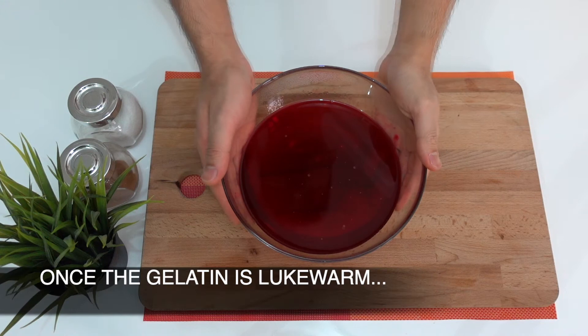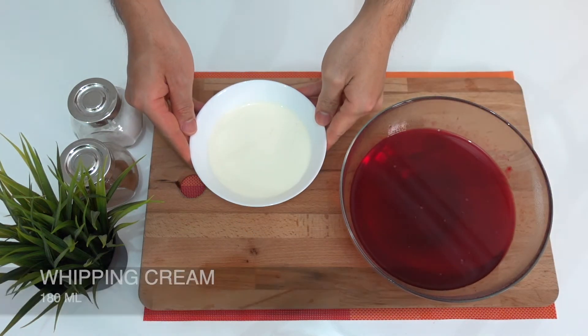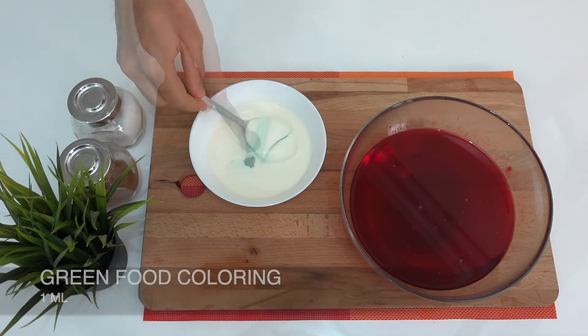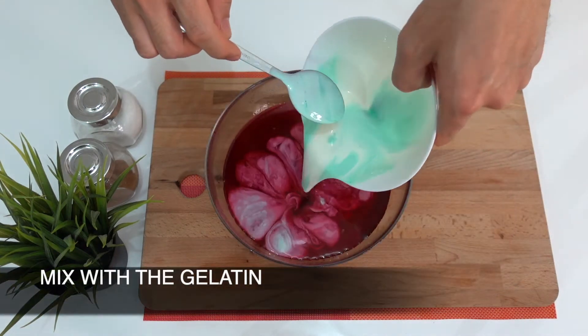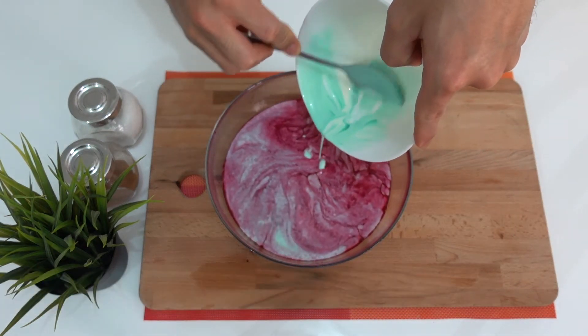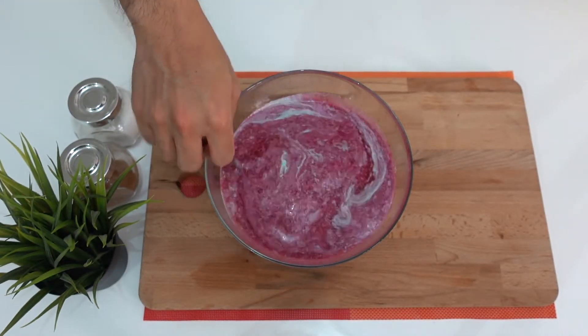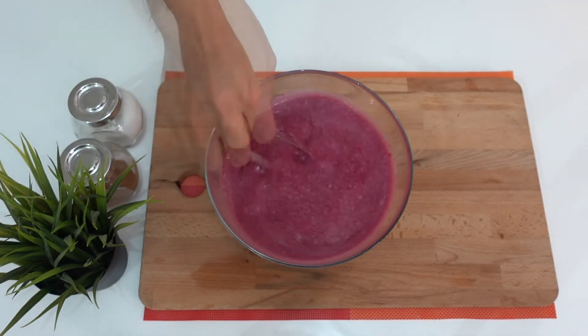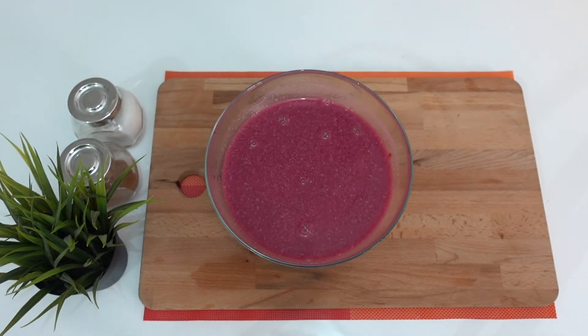Once your gelatine reaches your desired temperature, you will now add 180 ml of whipping cream with 1 ml of green food coloring to your gelatine. Stir it until it's properly combined, then transfer your gelatine into a measuring cup.